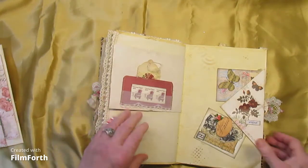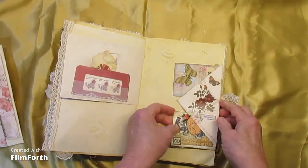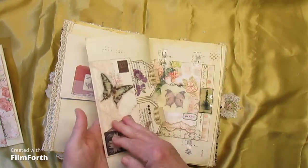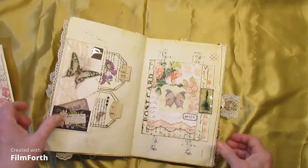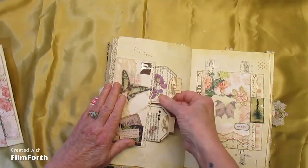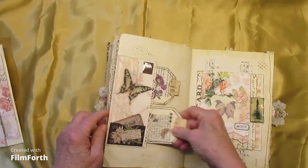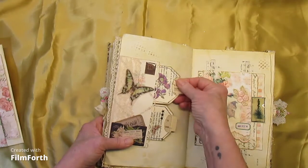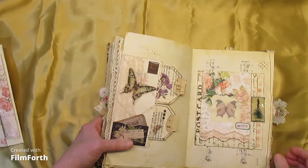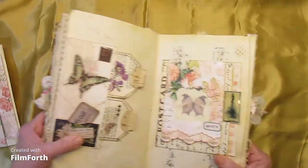A little small tag there. And we have a corner over-the-page thingy with a couple of journaling cards. And on the other side, a pocket with two collaged and stitched tags. Notice the whale-tail tabs again. And there's a little pocket here — cute, if I do say so.